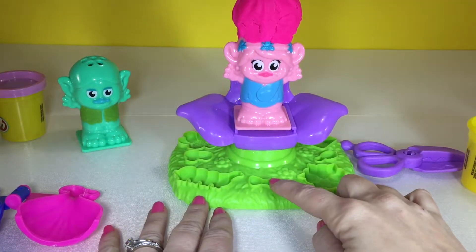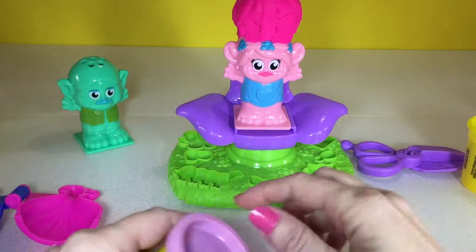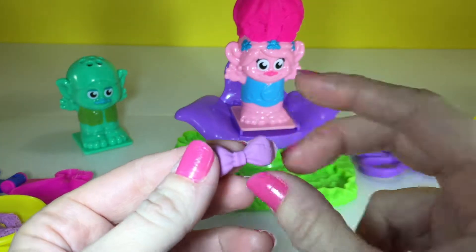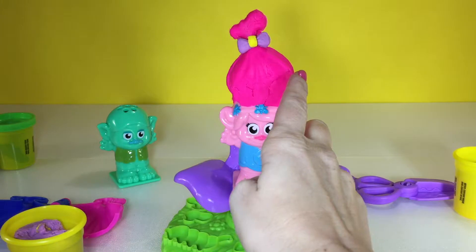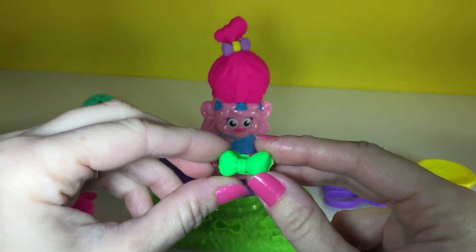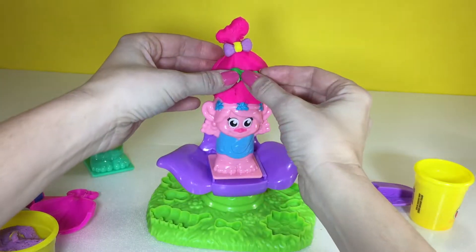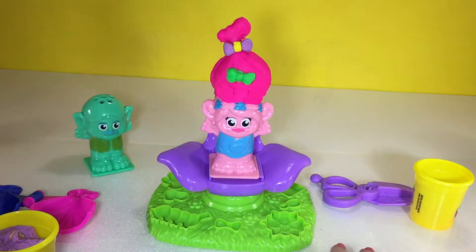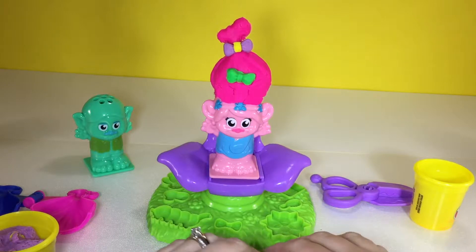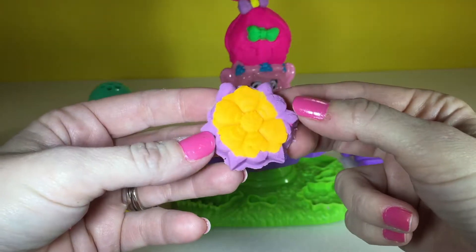I'm going to make her a bow now for her hair. I think I'm going to make it purple. We have a purple bow and I'm going to add a little touch of yellow. That looks so pretty. And I think I'm going to add another bow right there — and we have a little green bow now. Now I'm going to make her a flower. I'm going to put some orange in first, then add some purple to it. And now we have a purple flower for her.